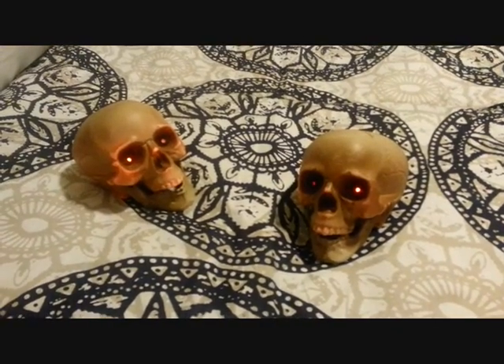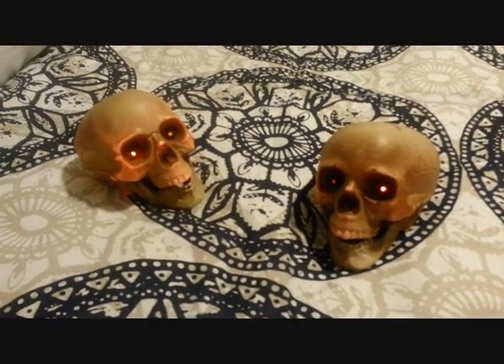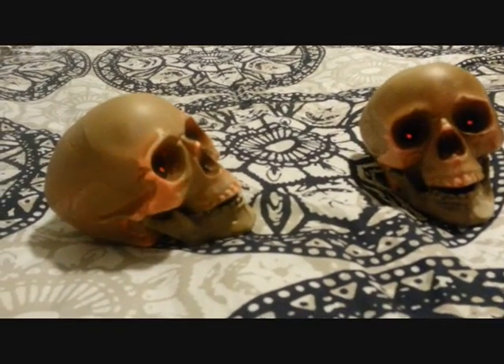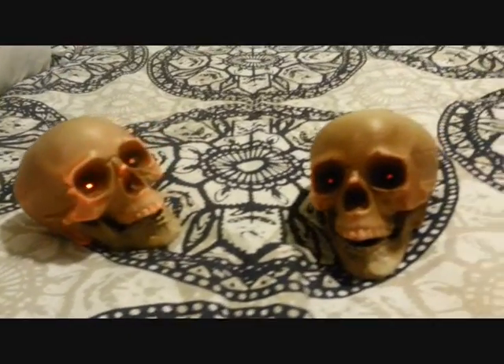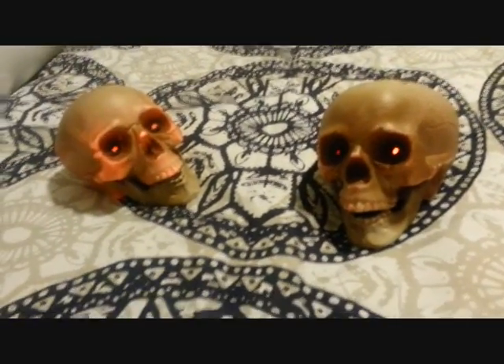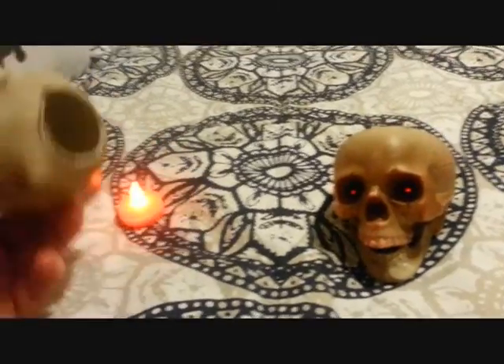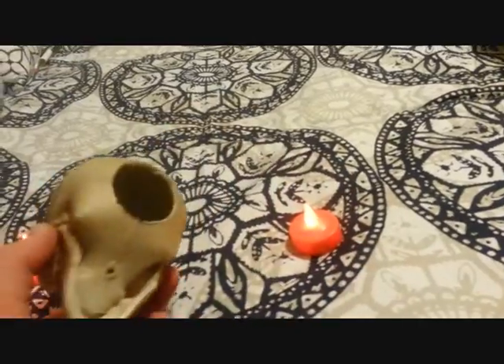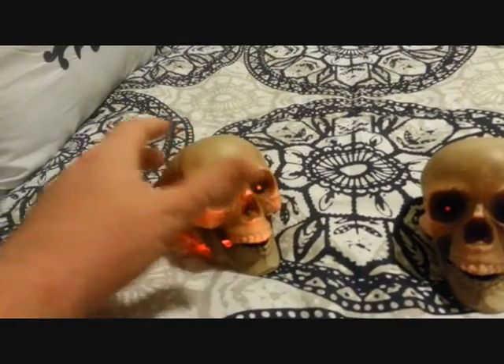The one on the right's a little dead so it doesn't show up as well, but the one on the left looks much better in person — the camera doesn't really do it justice. All in all it's pretty cool and pretty simple. Just take two skulls, drill out the bottom, place a tea light underneath — great for using on your windowsills.